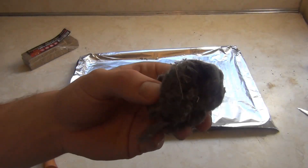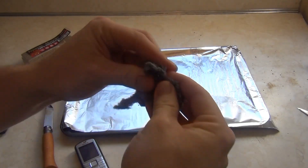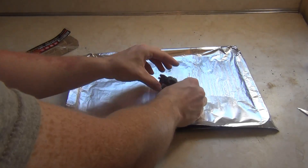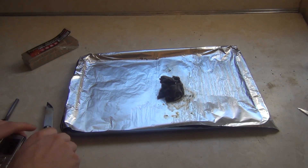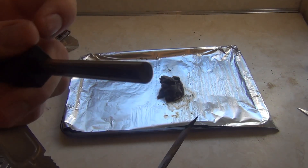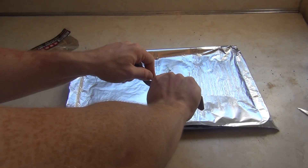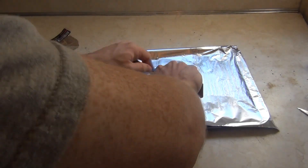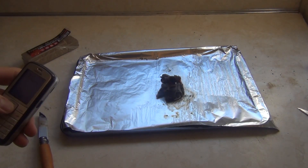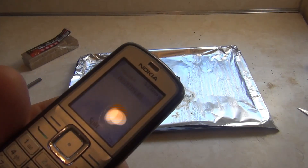Now I have the dryer lint. I'm going to bust it up a little bit to create some surface area, though the more you break it up the faster it's going to burn — that's something to consider. I've got the Opinel here with my fire steel, kind of dirtied up now but good to go.